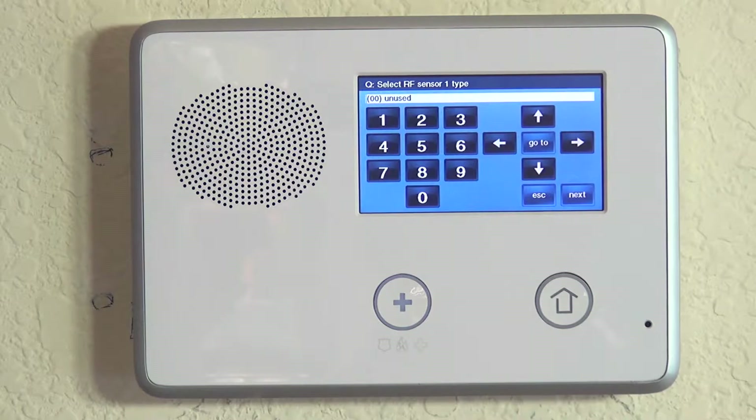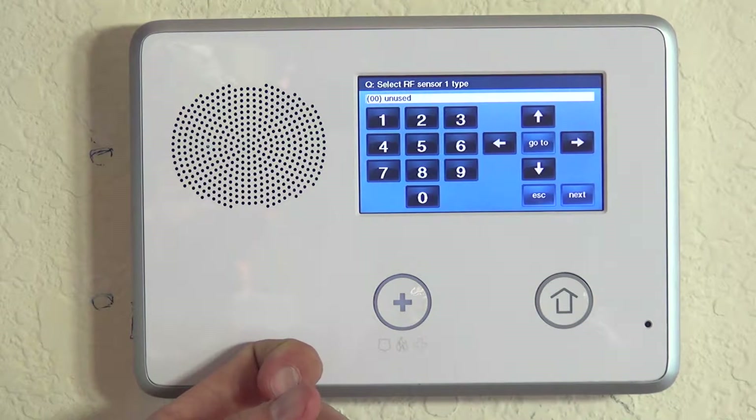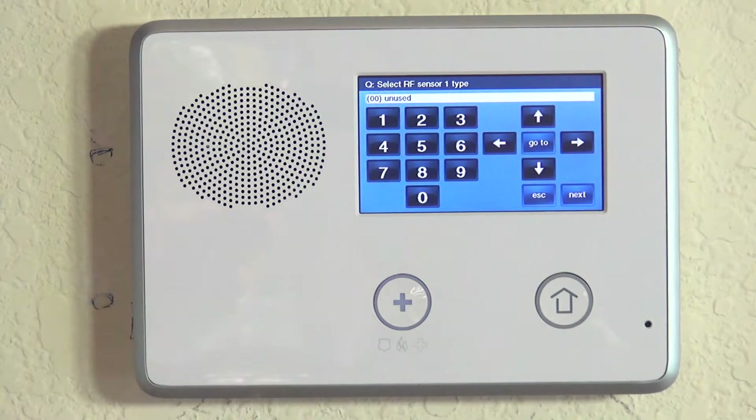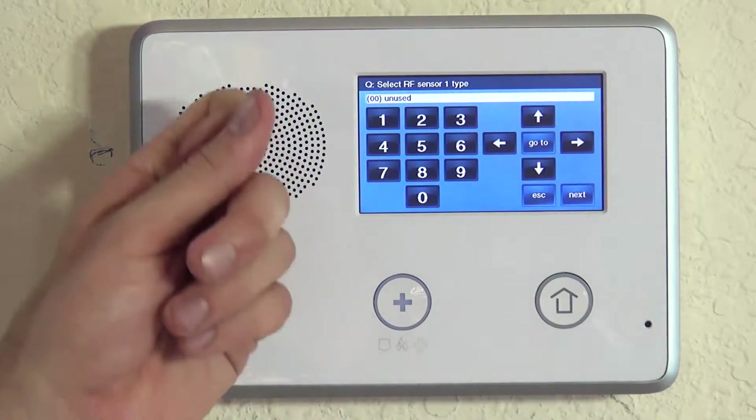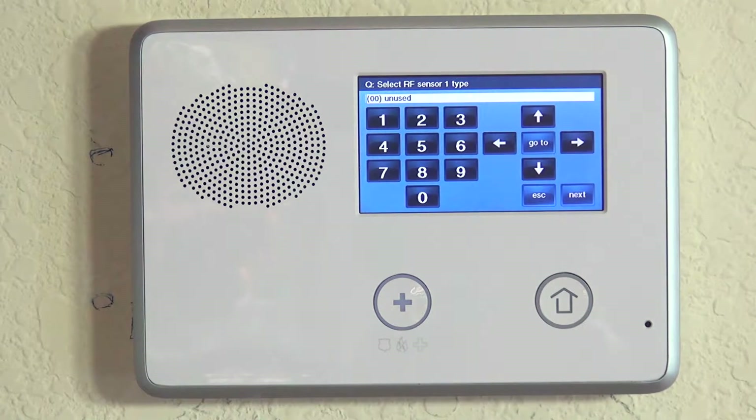We're going to use slot number 1, so we hit the down arrow, and now we're on the sensor 1 type. If you use the Honeywell systems, this is your response type setting — entry exit 1, perimeter, or whatever you're going to do. The way you program that will affect how this sensor works and how it communicates and operates with the system.